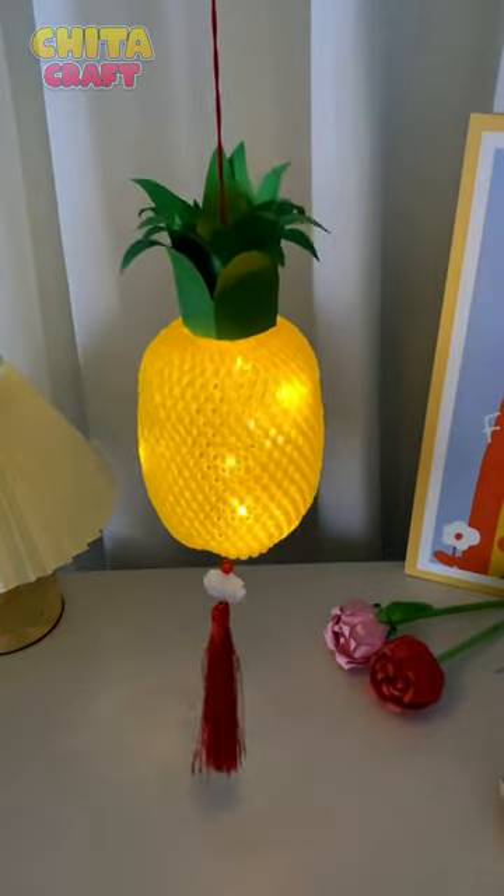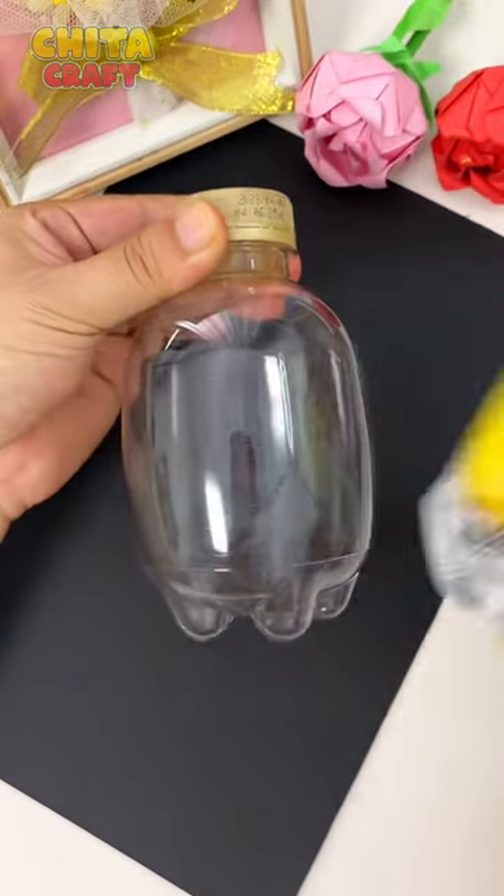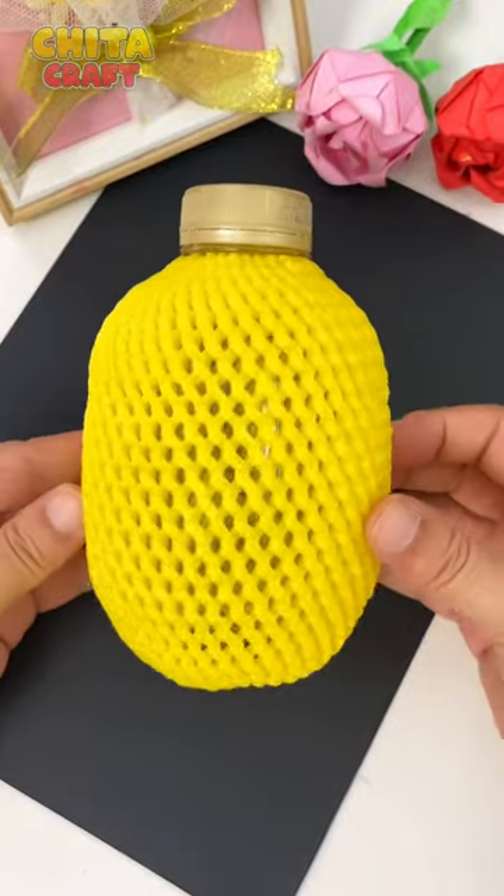Create a pineapple-shaped lantern. First, prepare a transparent plastic bottle and a piece of foam mesh used for wrapping fruit.